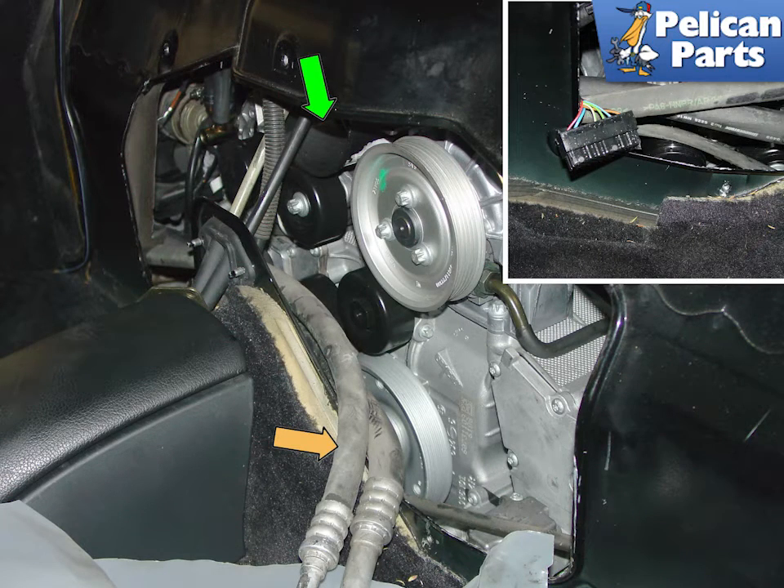As you drop the engine, take the air conditioning hoses out of the plastic channel, green arrow, and carefully route them off to the side. Take care when lowering that they don't get crushed, scraped, or damaged. Make sure everything is clear as you are slowly lowering the engine. The insert photo shows one of the engine harness connections getting caught up on the lip of the passenger compartment access hole — take your time and make sure everything is clear and loose.